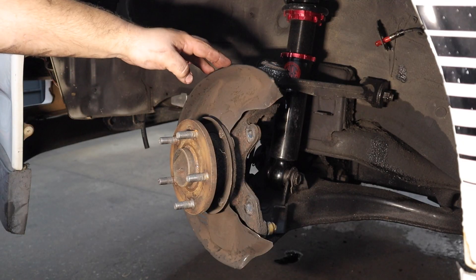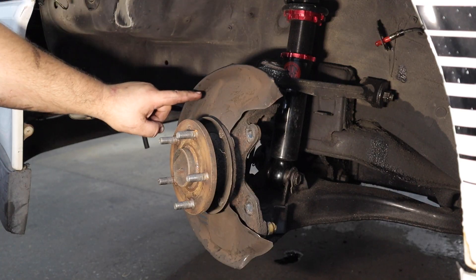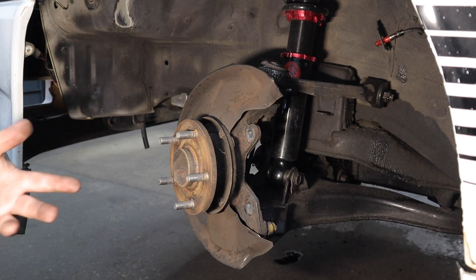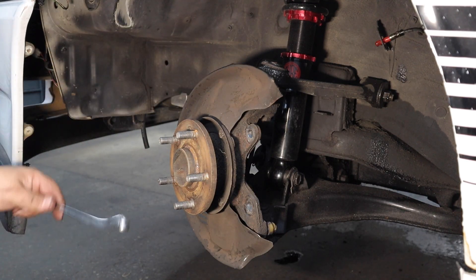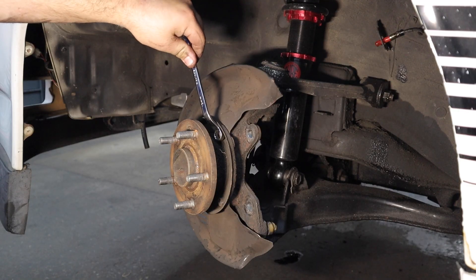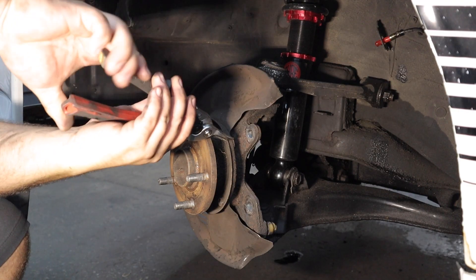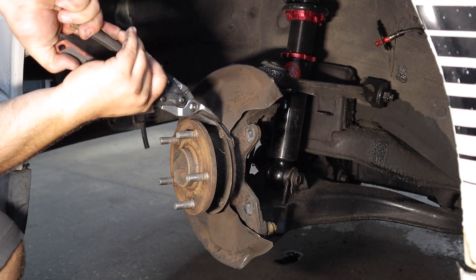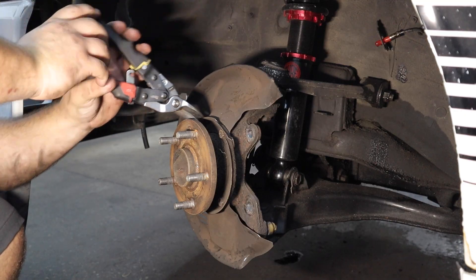First thing we have to modify is this dust shield. You could either try to cut out the outer rim and bend it back, or just completely remove it — the choice is yours. We're pretty much choosing to just completely remove it. It's just four bolts and then a little bit of cutting with some sheet metal shears. Do some relief cuts around these bolt heads so you can get a tool in there.